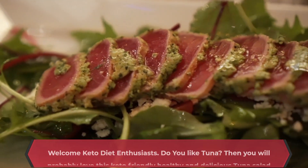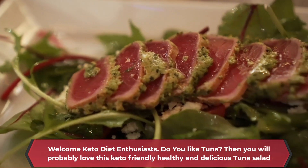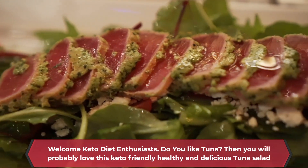Welcome keto diet enthusiasts. Do you like tuna? Then you will probably love this keto-friendly, healthy and delicious tuna salad.